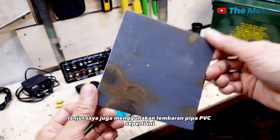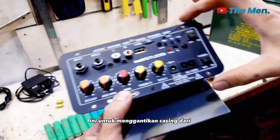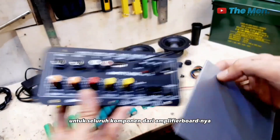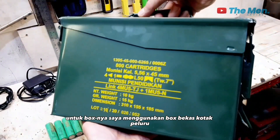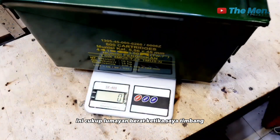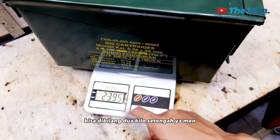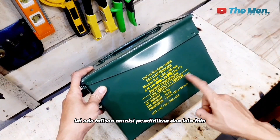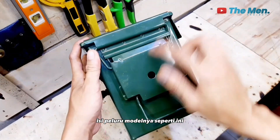Saya juga menggunakan lembaran pipa PVC. Tujuannya untuk menggantikan casing dari amplifier board TUF Studio, jadi seluruh komponen akan dipindah ke sini. Untuk boxnya, saya menggunakan box bekas kotak peluru atau bekas tempat amunisi. Modelnya seperti ini, cukup lumayan berat. Ketika ditimbang, beratnya sekitar 2,3 hingga 2,5 kg.